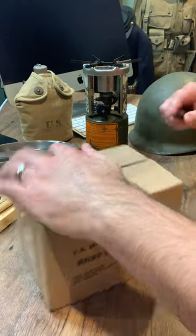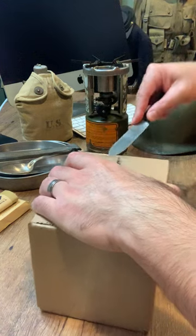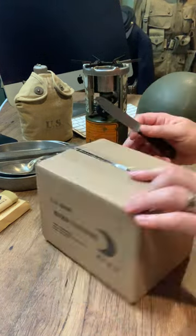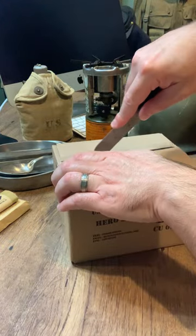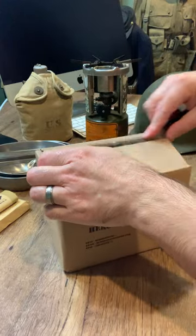We've made these now for over two and a half years. We have sold probably 2,000 of the K ration. That's probably our most popular item right now — the K ration — because I think it's the most recognized and has the most variety.